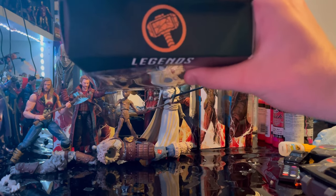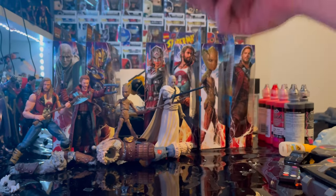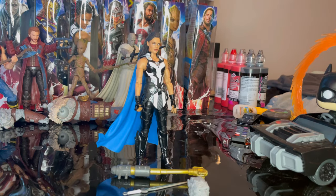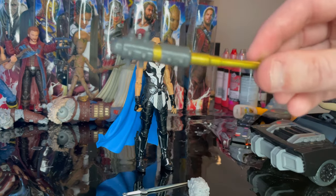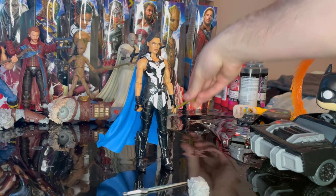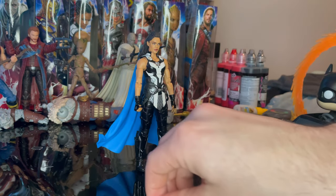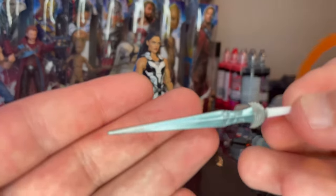Here is the top with the broken hammer logo, and here is the bottom with the DCPI. Let's crack it open. Here is King Valkyrie out of the package. For accessories, we have Korg's weapon and Korg's head, which we'll go over once we build him.